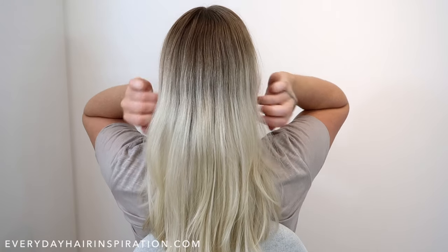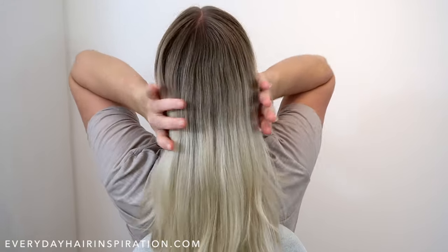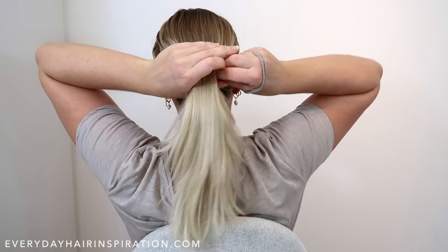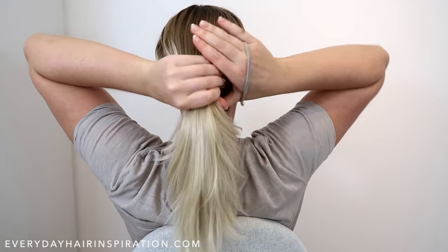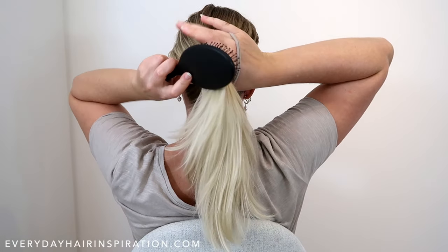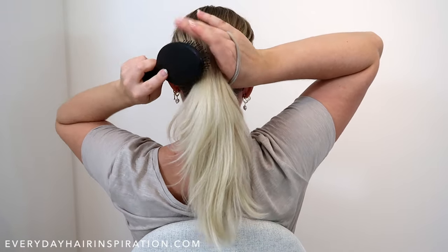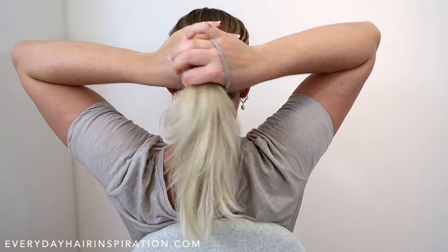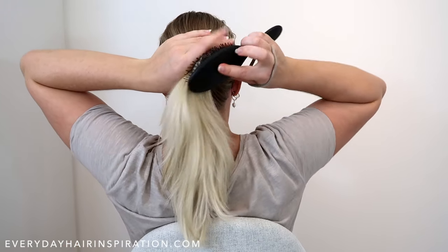The first step is to gather all your hair into a ponytail. If your hair is a bit messy on the sides, take a brush and brush it out. When you brush the left side, hold the hair in your right hand, and when you brush the right side, hold your hair with your left hand.